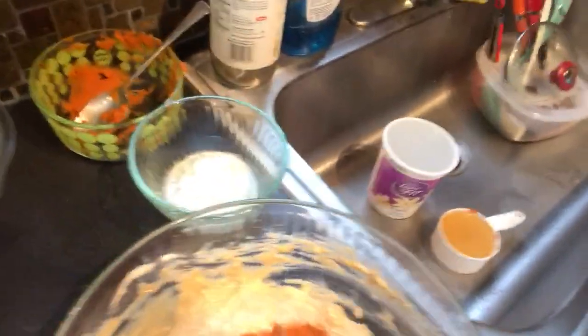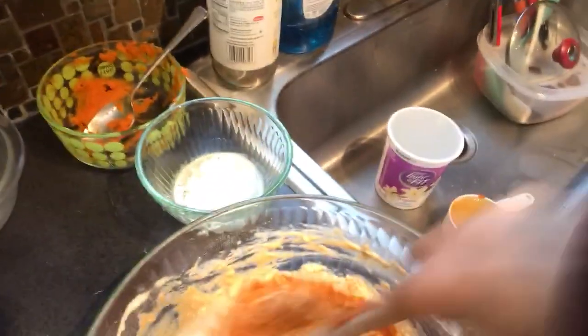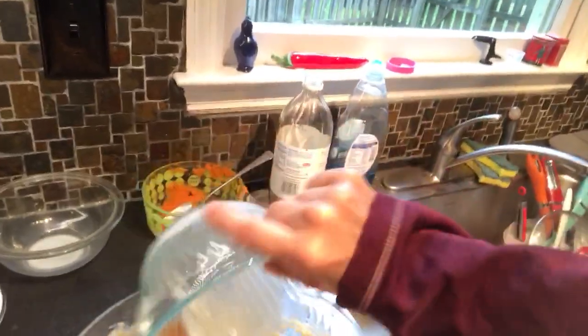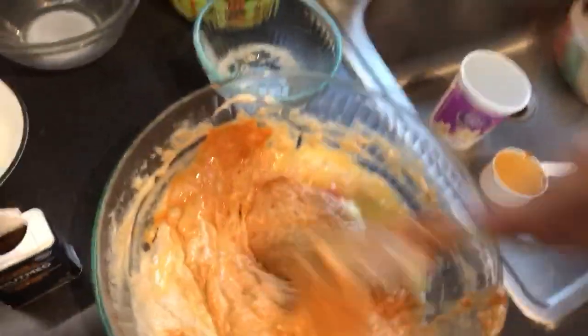Going to mix the pumpkin in so you can see that. Then it calls for two tablespoons of melted butter, so I doubled that and put that in. I don't really use a mixer or machine because it doesn't really matter if it's a little bit lumpy — it all smooths out when you start to put it on the pan to cook.